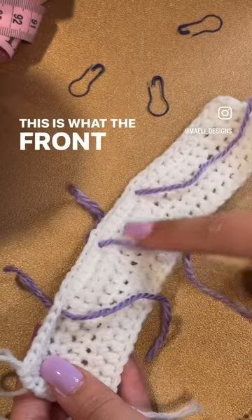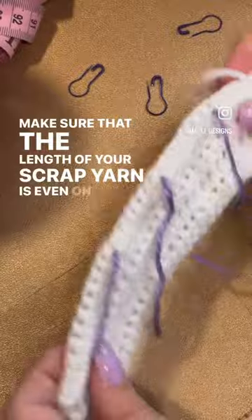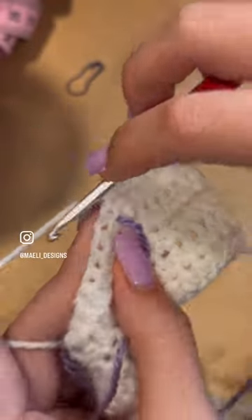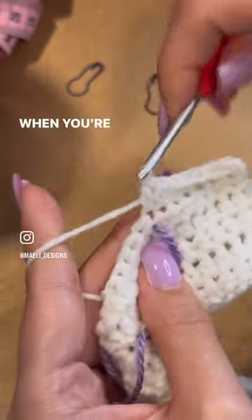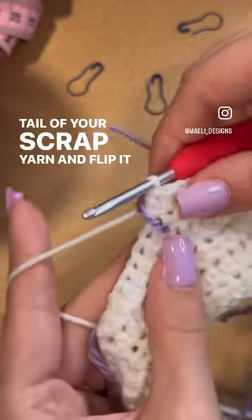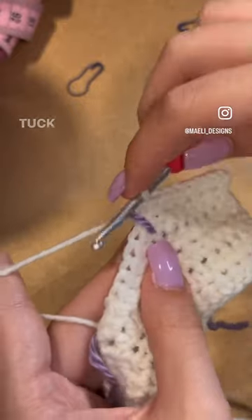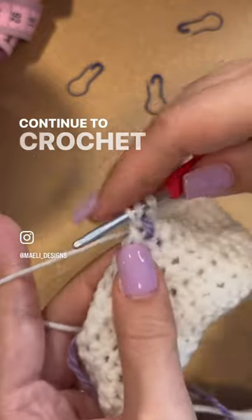This is what the front and back side of your work will look like. Make sure that the length of your scrap yarn is even on both the front and back sides. When you're ready to move up to the next stitch marker, take the tail of your scrap yarn and flip it up and over your work. Tuck the tail under your hand so that it's out of the way and continue to crochet as normal.